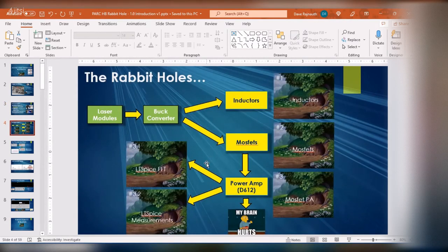So this is a map of the rabbit holes I went down. I first started looking at laser modules, then they use buck converters. I've seen these buck converters all over the place — how do they work? I tried creating experiments, modeling it, and I couldn't get the thing to work. That led me to go down the first rabbit hole of inductors, because these things are based on an inductor. You hear: an inductor delays the current, delays the phase, it opposes changes in current, does anything it can to keep the voltage the same. I was looking at that and going, what the heck does that mean? How does it do that?